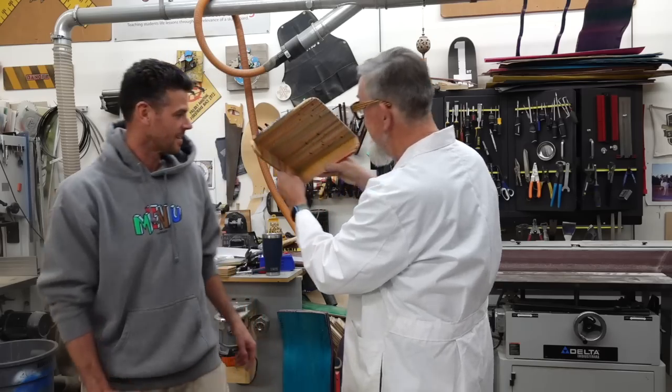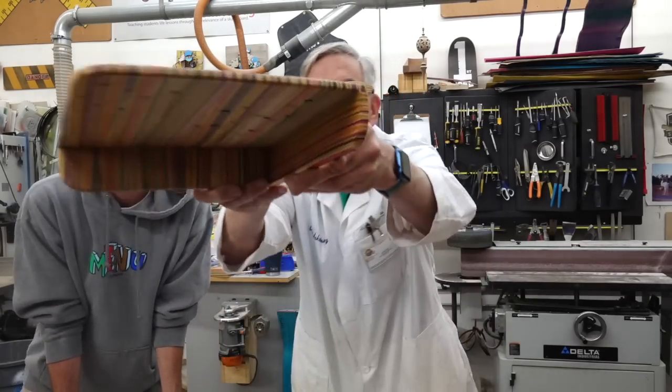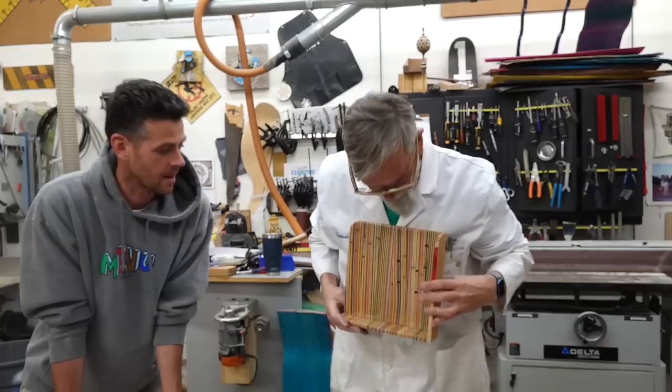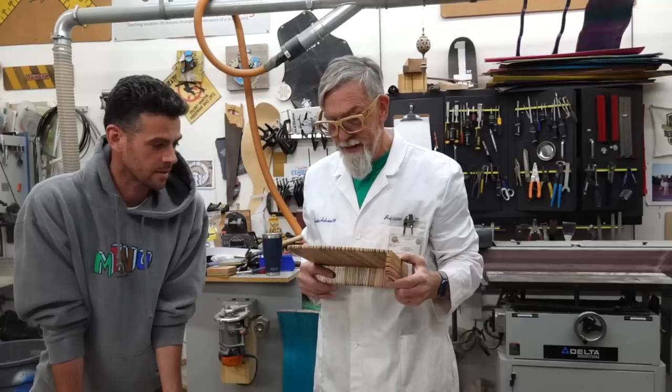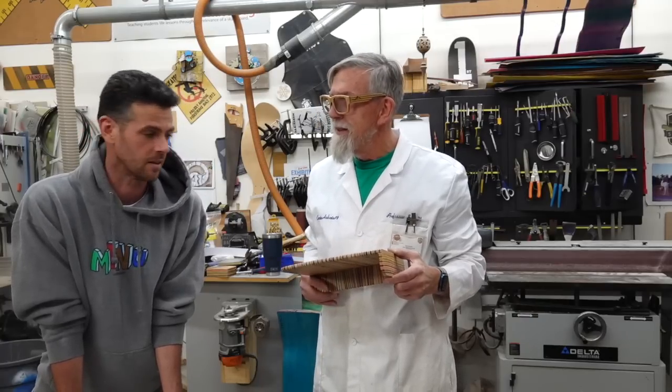Here you can see I took the line and made it parallel so you can't see any of that mismatch. Grain orientation — we like book matching and there's all kinds of cabinet terms that I'll butcher.